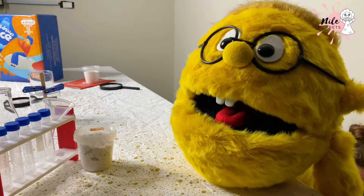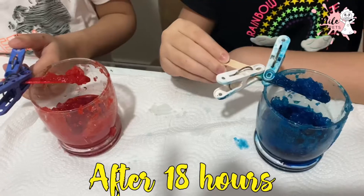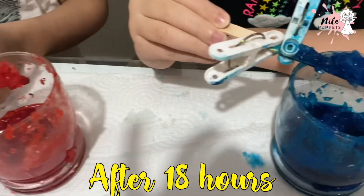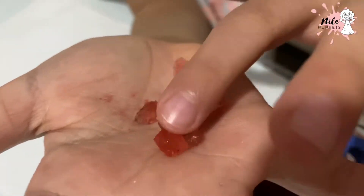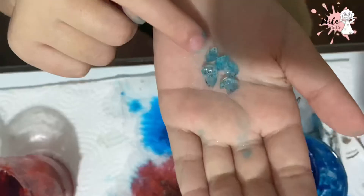Place the jar in a safe area and let the crystals grow. After 18 hours the crystals are fully grown. Look how they look — they're really realistic!